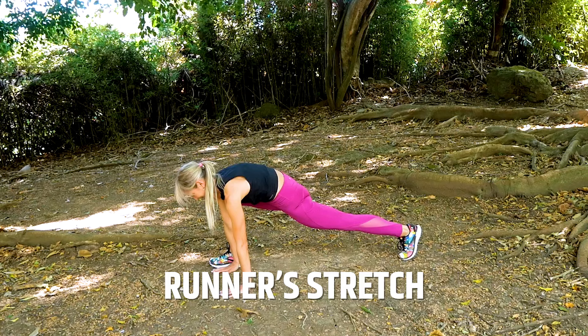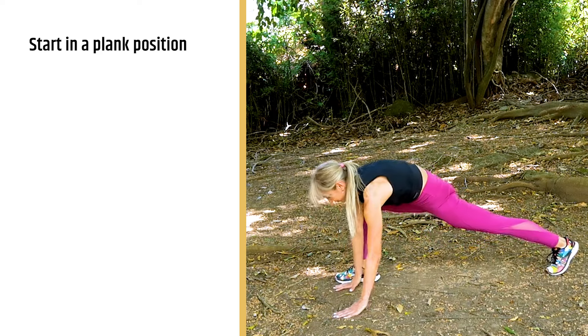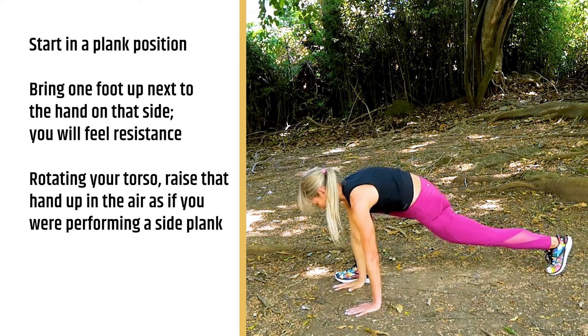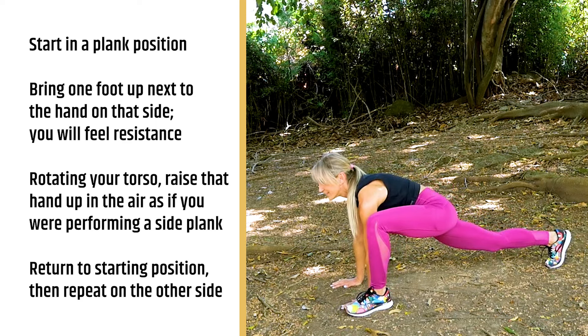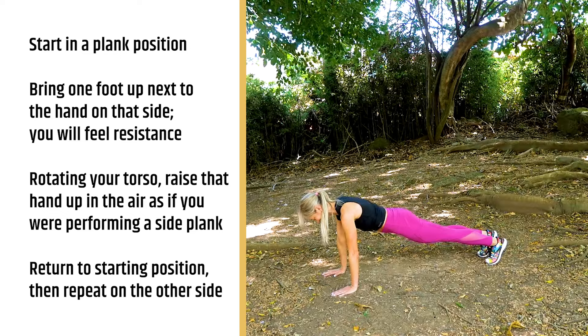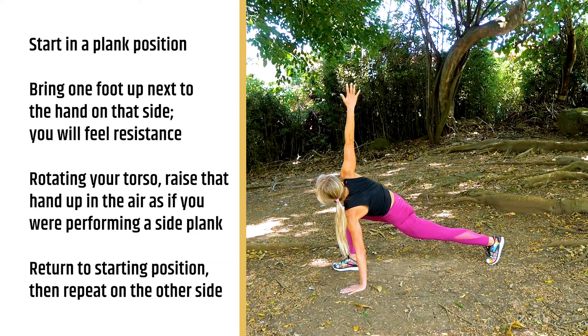For our last dynamic stretch is the runner's stretch. This is a doozy — it will hit every muscle, every joint, so if you only have time to do one dynamic stretch, do the runner's stretch. Start in a plank position, make sure it's nice and straight from head to toe. Bring one foot up next to your hand on that side, make sure your knee in the front is pulling out in front of you and the foot behind you is pulling back, so you feel that resistance. Then take the hand placed next to that front knee, raise it up like a side plank position, rotate your torso, bring your hand up facing the sky, and look up at your hand. Hold that stretch for a couple of seconds, then come back down, bring your hand back down, go back into a plank position, and then switch sides.